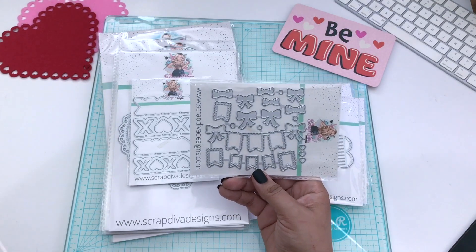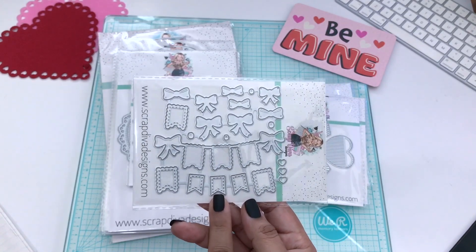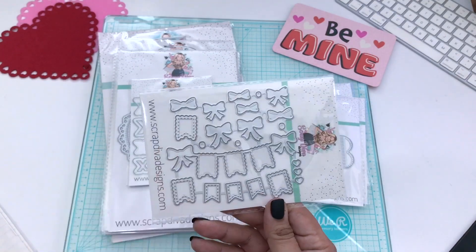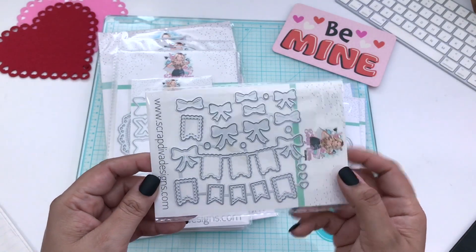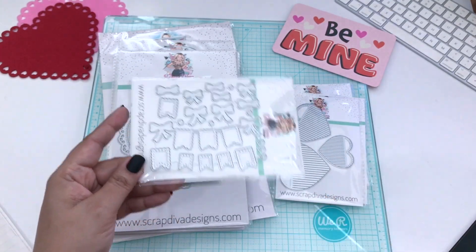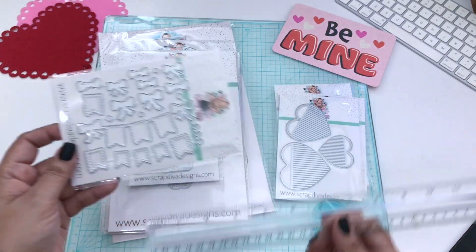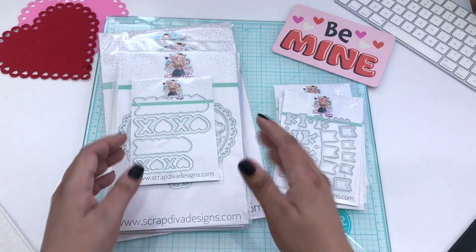The next one is the fringe hearts bundle. This one did come out last year for Valentine's and it is a larger set. This is the smaller set, and it comes with more of the hearts and this one has dimension to it. It also comes with three extra hearts, and you get the base and the layering pieces for both the banner and the bows. The base is a little over four inches. I love banners — one of my favorite things to make are banners.